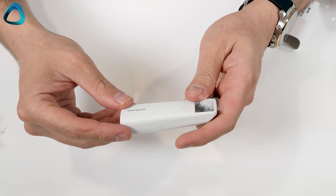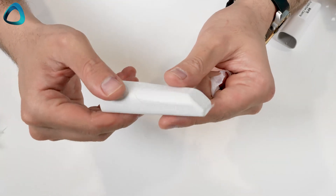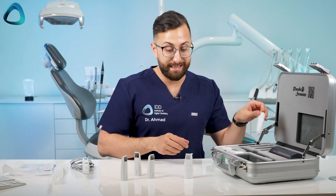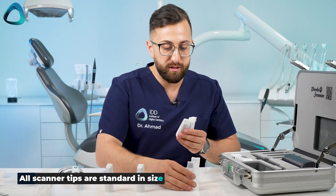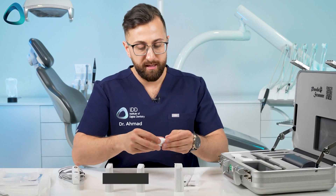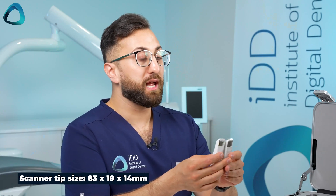We also have scanner tips, and the company gives you six scanner tips here, which is quite an incredible number given the price of the scanner. Having a quick look at them, they do look like they are all the same size — there isn't an adult size and child size. They all look like they are the same size. So you've got six scanner tips right here with the scanner.